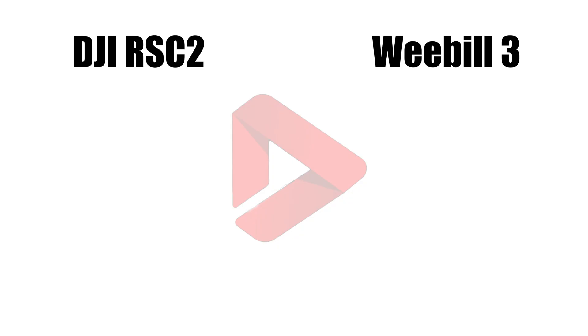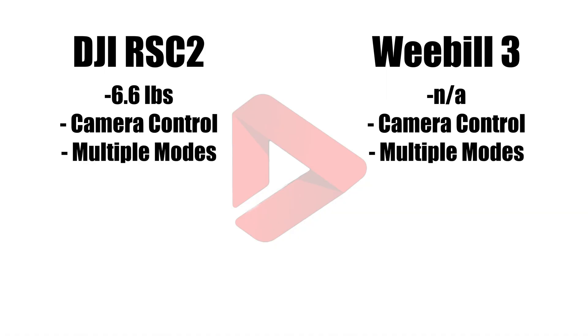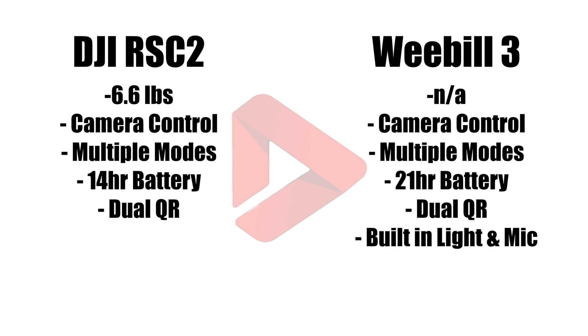As far as hard stats go, the RSC2 can hold 6.6 pounds and the Weeble 3 doesn't specify a weight limit — it provides that list of compatible combinations instead. I think they can both hold the same setups most wedding filmmakers are using. They both can control your camera and both have various modes. The RSC2 has a battery rated at 14 hours and the Weeble 3 has a whopping 21 hours of runtime. They both have a dual quick release system and the Weeble 3 has the light and microphone. One great feature of the RSC2 is that it's foldable, making it very compact for packing or traveling. It's worth noting the Weeble 3 is brand new and the RSC2 came out in late 2020.